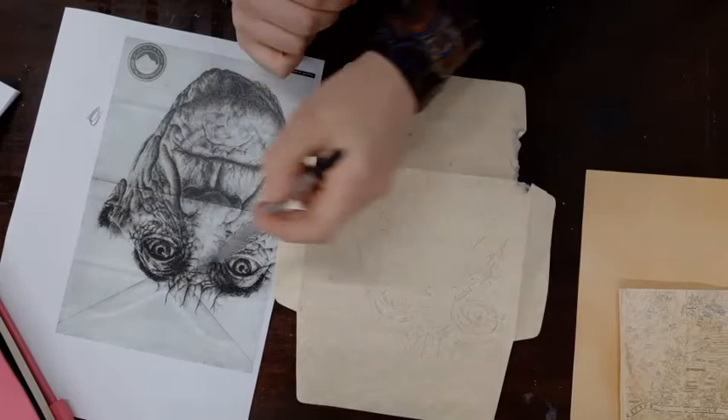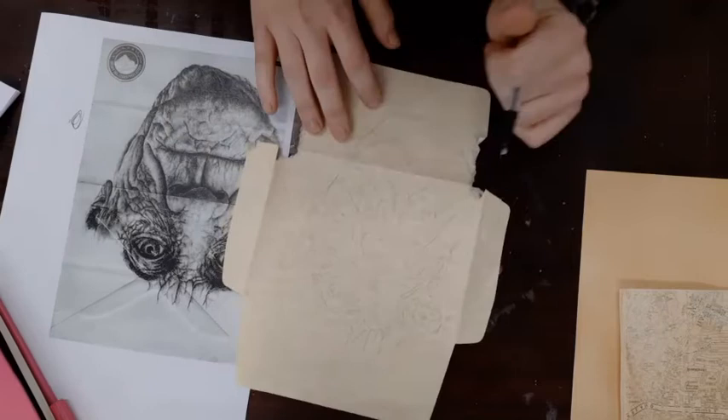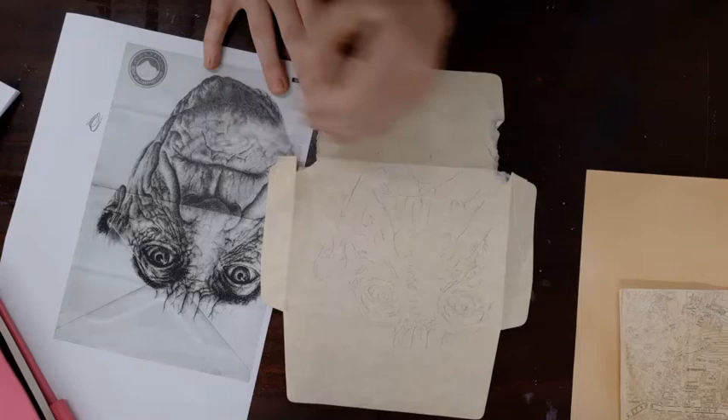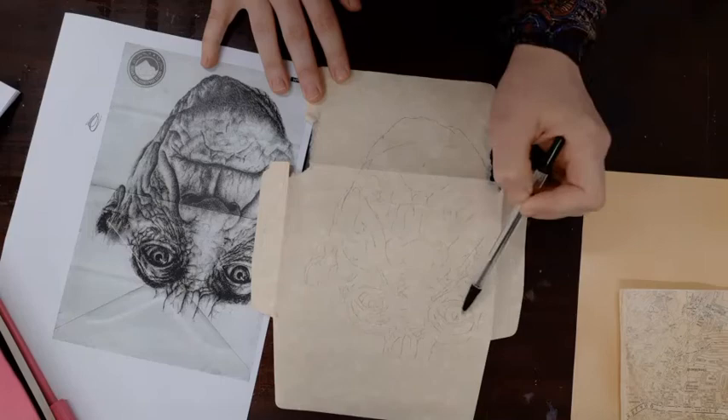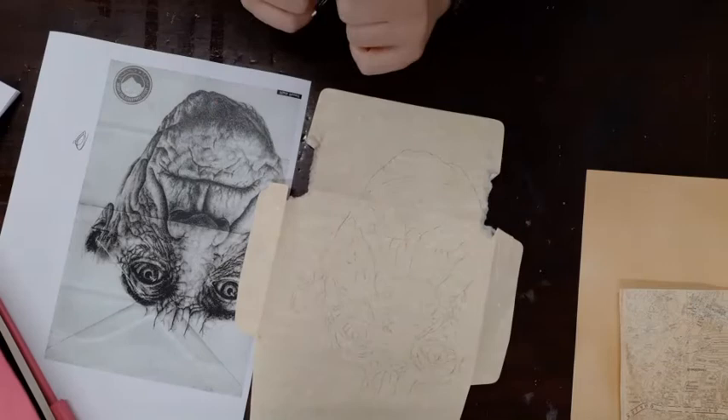If you are aiming for the higher grades, I would definitely advise you to try and do the entire thing to really challenge your skills. Even if you only get it half finished, it's really important to be ambitious with your work. Once you've sketched out the outline and you're happy with it, notice how I've sketched out key lines as well — the dark creases within his skin — transferred onto my surface alongside the key features. The more detail you can get across with your pencil the better, because that will give you more confidence when it comes to applying your biro.